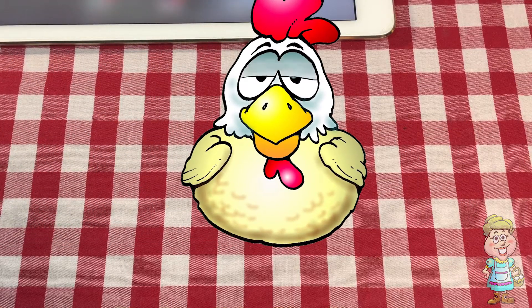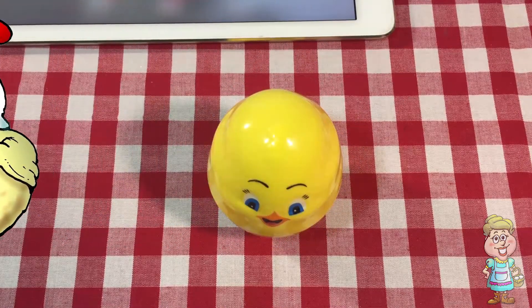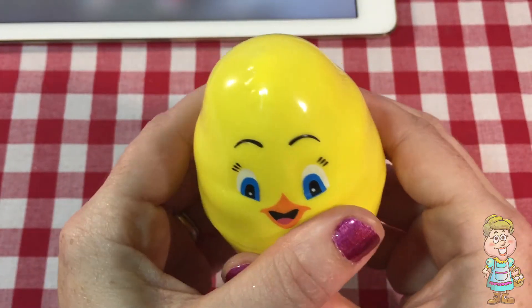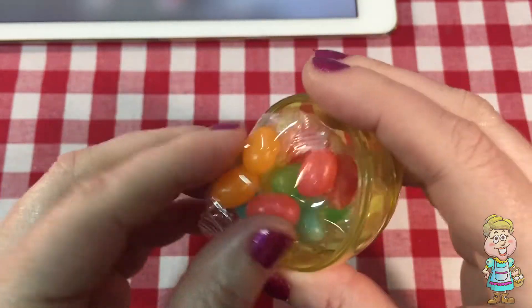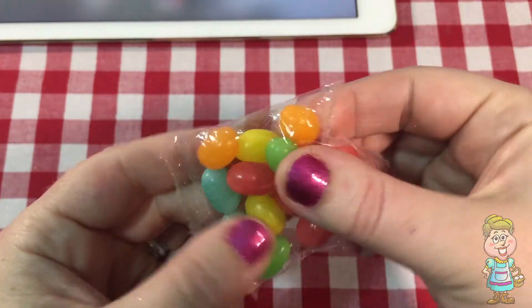Hi, Pocky. Do you have an egg for me today? Oh, thank you, Pocky. I wonder what's inside. Oh, it's another egg with some candies inside. You know what kind of candies those are? Jelly beans.